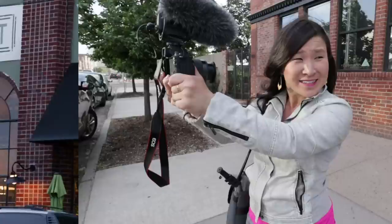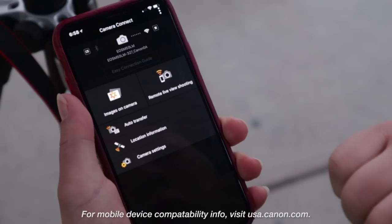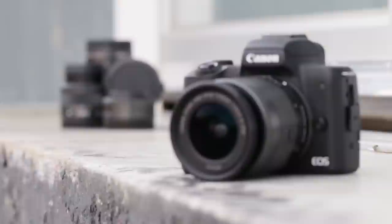A couple other really awesome features: you can use your smartphone as a remote control to compose as well as take photos and videos via the Canon Camera Connect app. You can also change exposure and focus modes too. The M50 has built-in Wi-Fi, NFC, and Bluetooth capabilities, so you can connect and transfer your footage directly to your phone from the app. It's really helpful when your camera's out of reach.